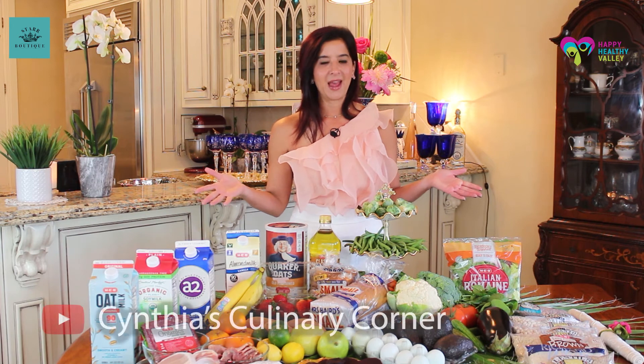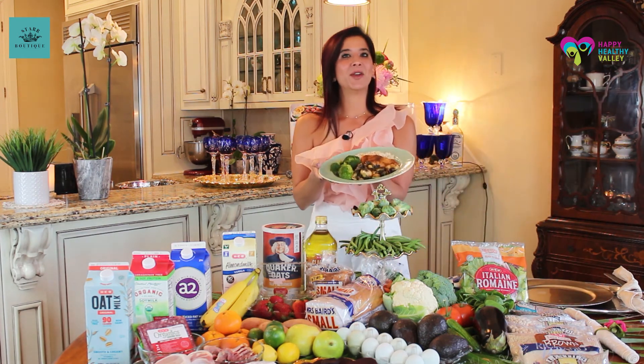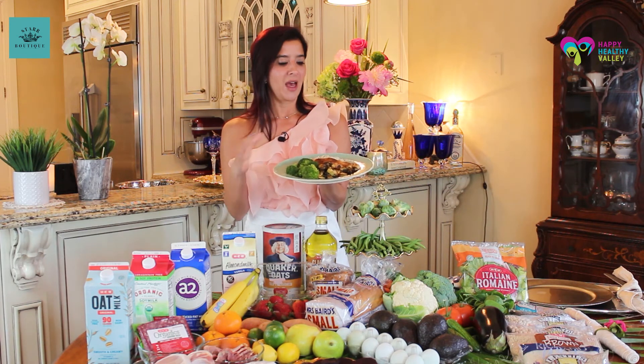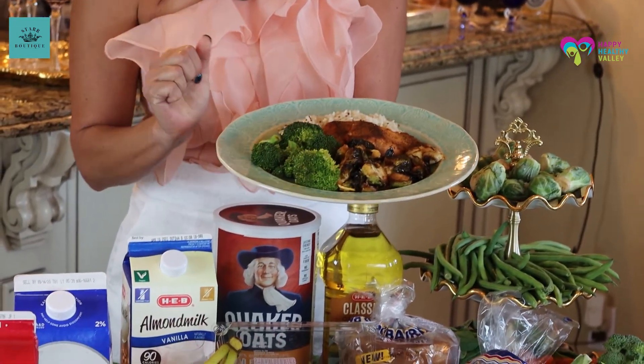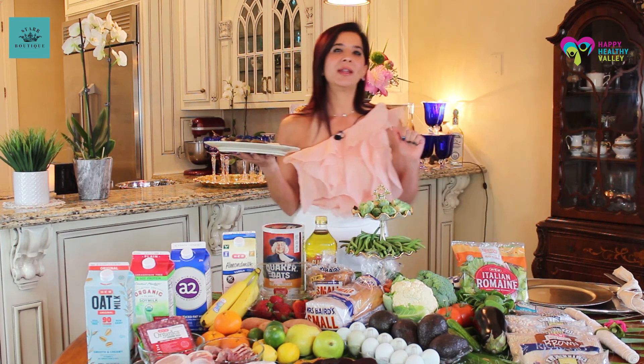Now I'm going to show you what a meal plan would look like with the Flexitarian diet. Here is what a plate would look like — very similar to what I've discussed in the past, but with more vegetables. I put two different types of vegetables, one type of carbohydrate which is about a fourth of a cup — we still want to do portion control — and then your protein, which can be seafood or fish. A good recommendation would be to do legumes as a meal three to four days out of the week, and then one or two days do your animal protein, always incorporating vegetables or salads.